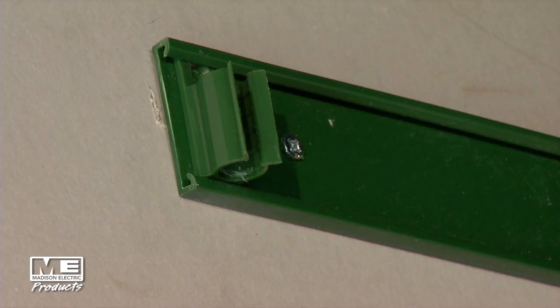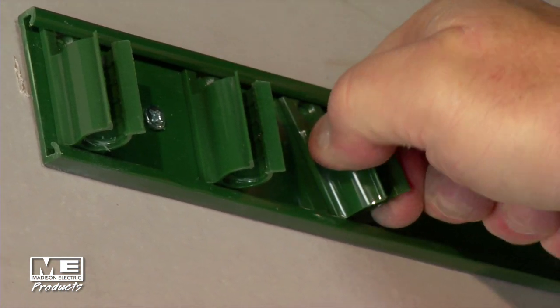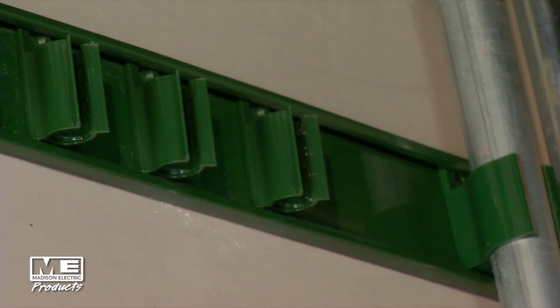We designed our panel strap to give you the quality and the look that every craftsman wants to have. You're only going to use three screws and you're finished — that's all it takes. Three screws to hold 24 cables. If you're running three or four or five cables, you can cut it down to size. Simply anchor with two screws and you're finished.